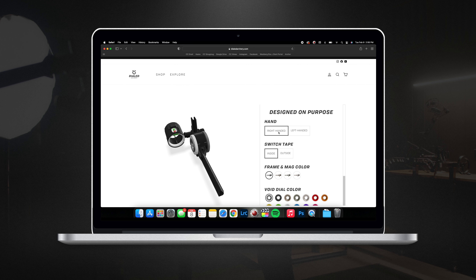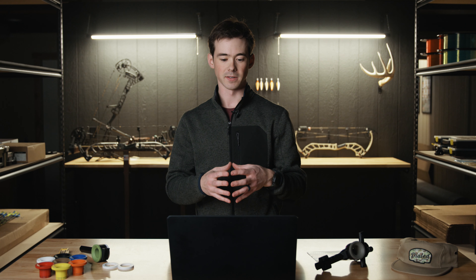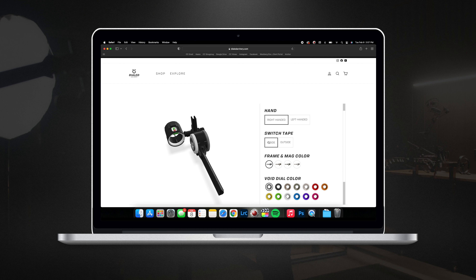The first thing you're going to do is select if you are left or right handed. Beyond that, move down to the next option which is the switch tape. This configurator allows you to select the switch tape for your yardage tape to be on the outside of the void dial or the inside. My personal preference is the inside, and it's worth mentioning that our multi-pin indicator is only available if you select the inside option of the switch tape.